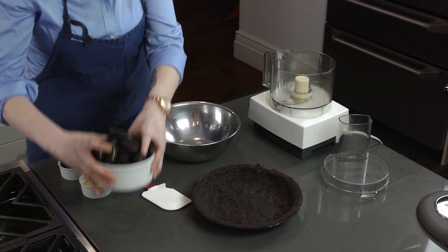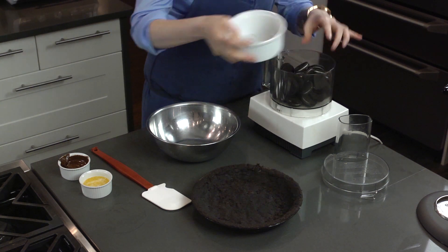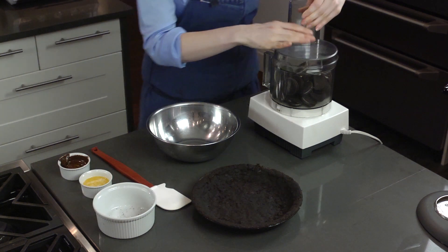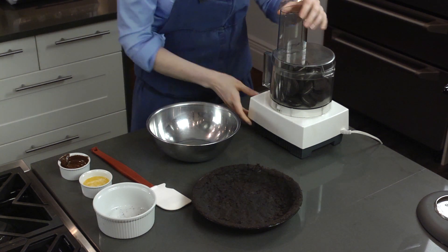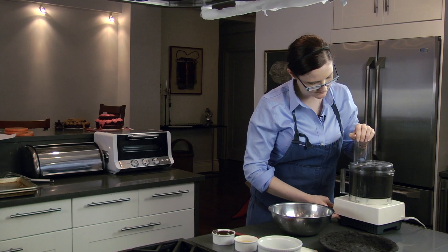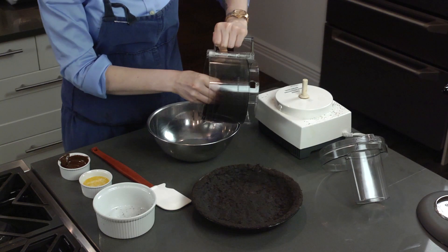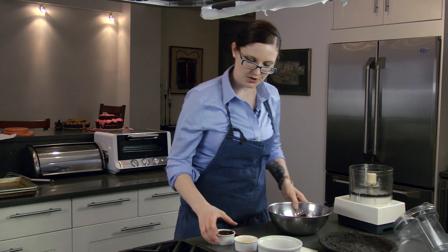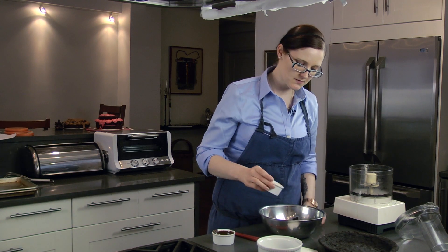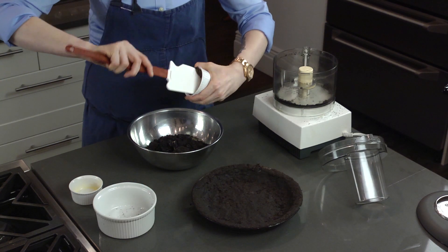Take 26 cream-filled chocolate shortbread cookies and put them right into your food processor. We're just going to grind this up to a fine crumb. Dump those into a bowl. Add 3 tablespoons of melted butter and 2 ounces of dark chocolate.